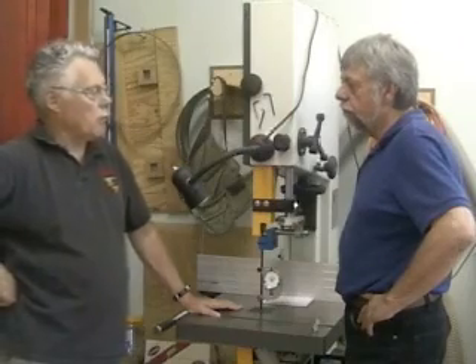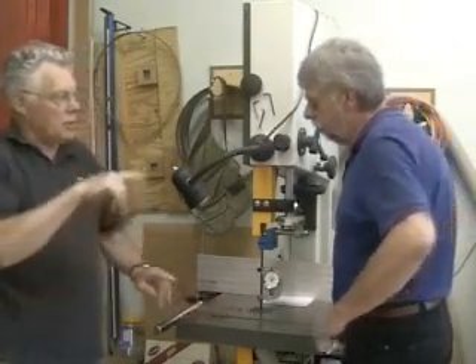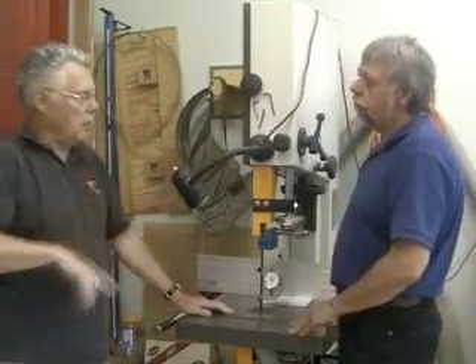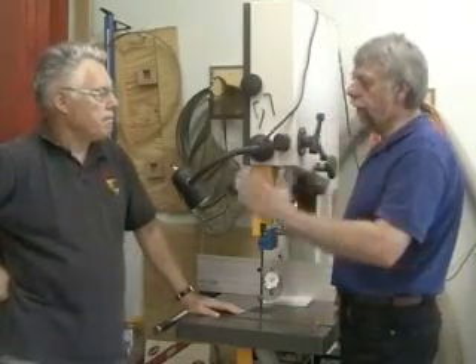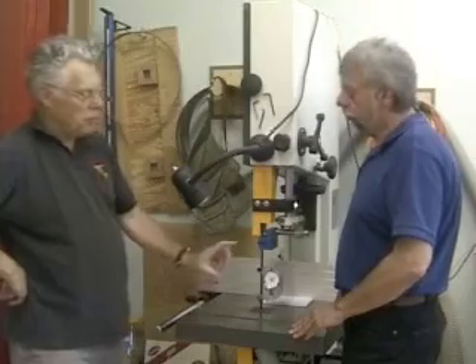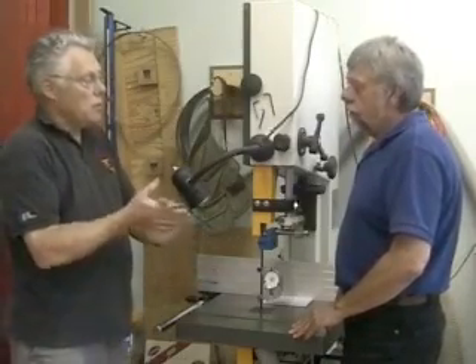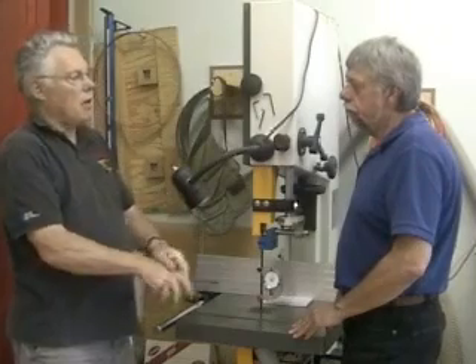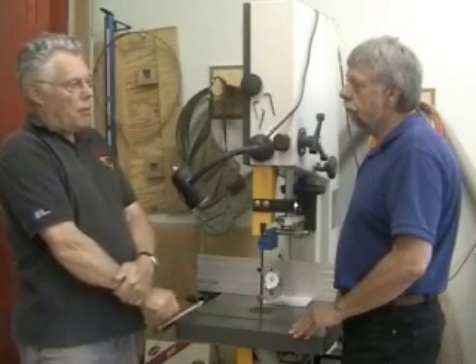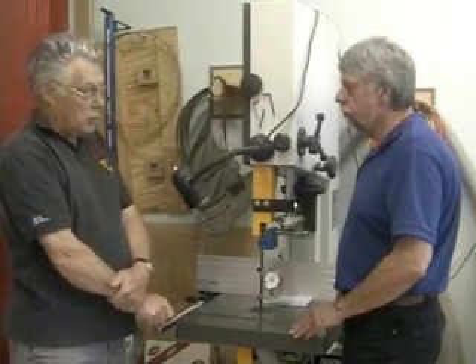If you're using your bandsaw to re-saw wood, you're cutting a much thicker section and you need higher tensions on the blade. Higher tensions for re-sawing — which is usually a ripping cut. You're moving a lot more blade through the wood, so you need higher pressures. You also need a really sharp blade.